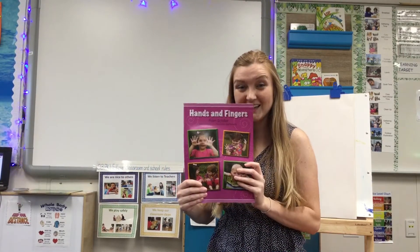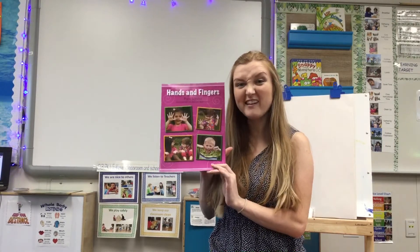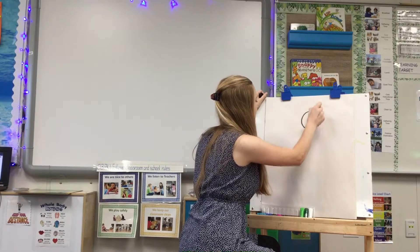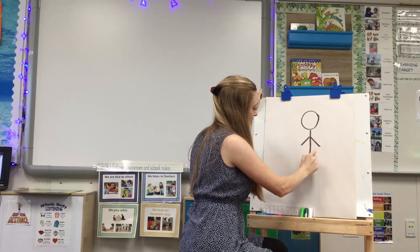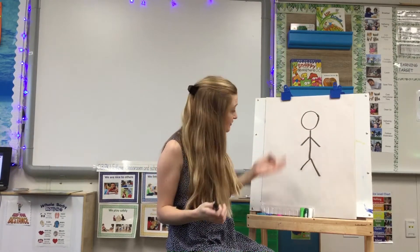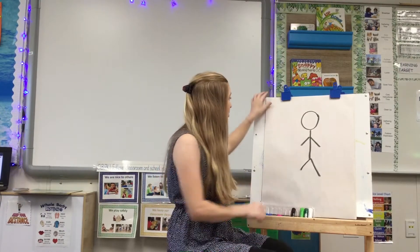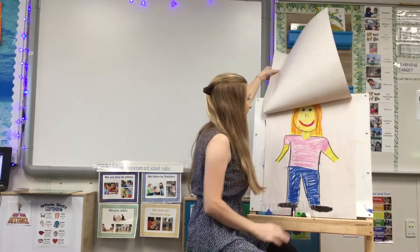Very good. Now we are going to draw a picture of our hands and fingers. Yesterday, you should have drawn a body. To draw a body, a lot of times you just draw a circle, a line, two arms, and two legs. This is a body, and it does have enough parts that you can tell it's a person. But when we add more details, we get a better body.